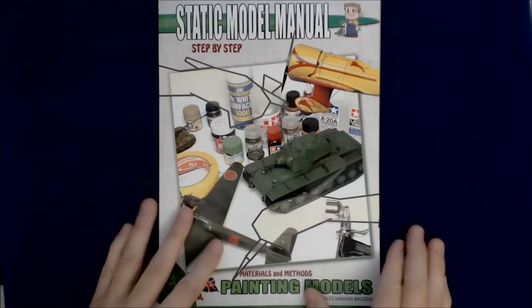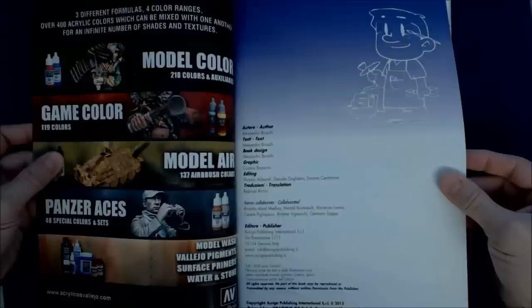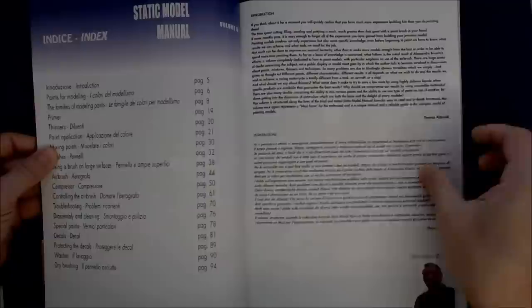I'm actually pretty excited about this book after going through kind of one look through it. Let's go ahead and crack it open, or turn the page as I sometimes say. It's brand new, by the way — it should be pretty much just out.